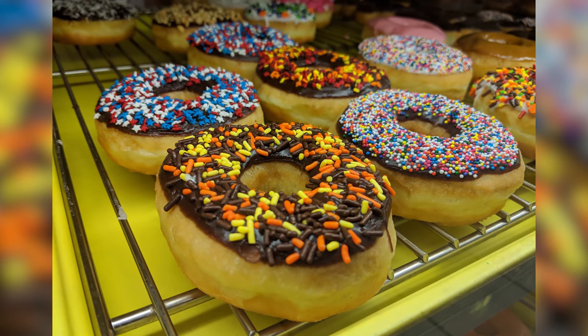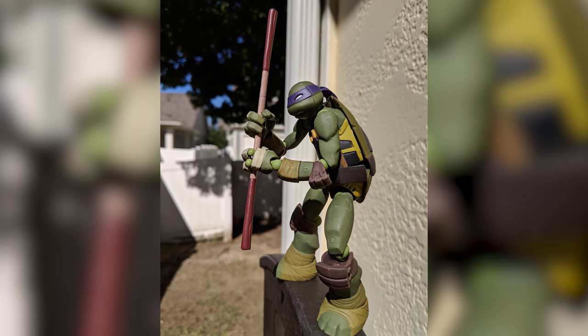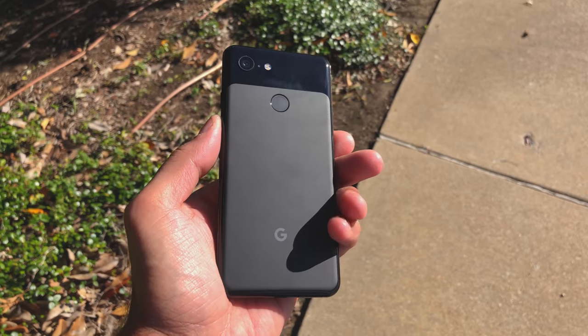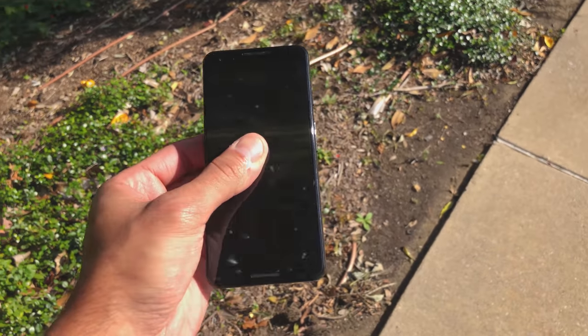Here's a picture of donuts — everything's sharp. And here's a portrait shot where the foreground is sharp and the background is blurred out. Probably the most impressive shot is the night shot feature: the normal shot is super dark, but night shot picks up all the details in a low-light situation.